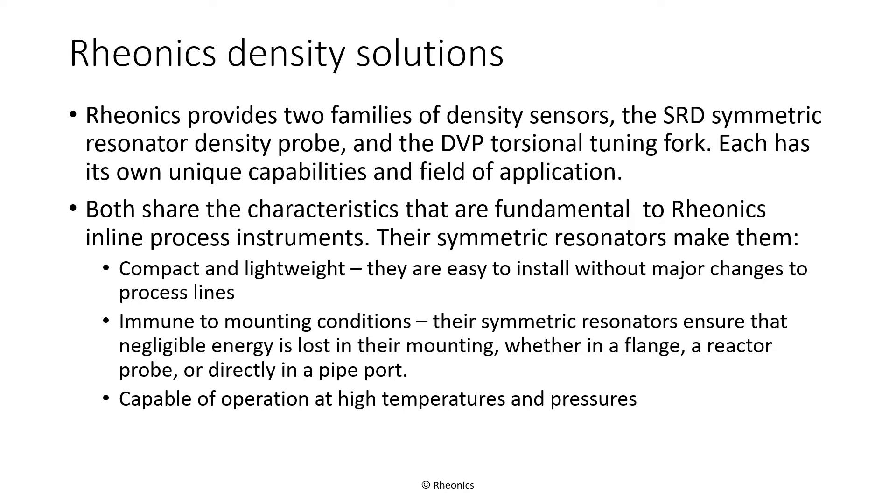This technology makes the sensors compact and lightweight, making them easy to install in existing process lines, usually without major changes to the system. They are immune to mounting conditions and don't need massive mounting hardware that is typical of sensors that do not use symmetric resonators. They are also capable of operation at high temperatures and pressures.